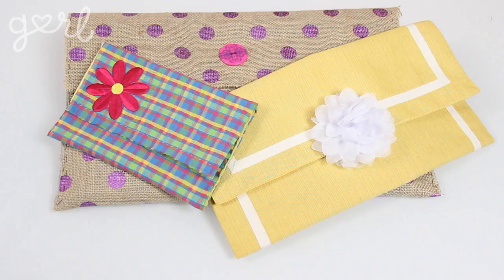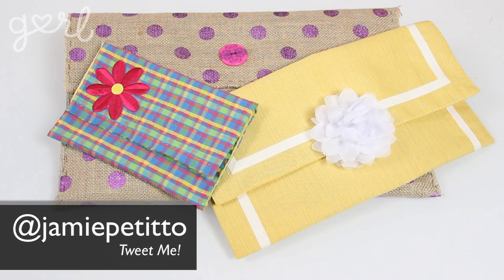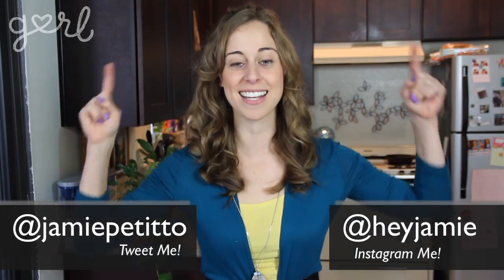What kind of clutch did you create? Tweet me at Jamie Petito, Instagram me at Hey Jamie, or just tell me all about it in the comments below. We did it, girl. I'm Jamie and you're on girl.com.